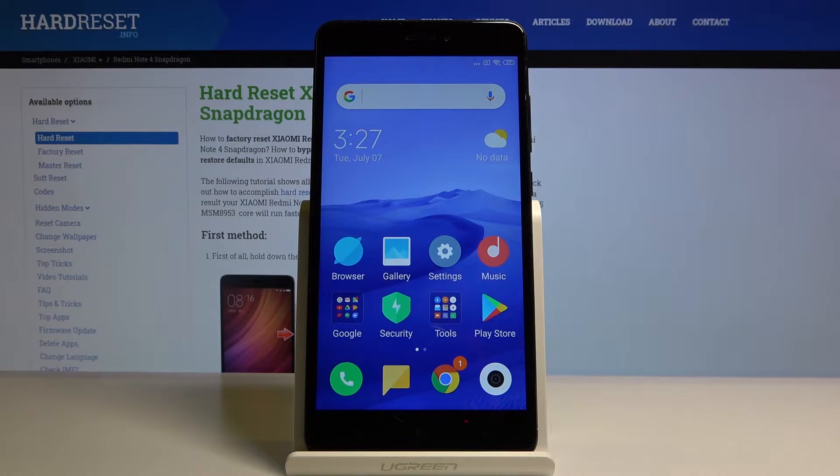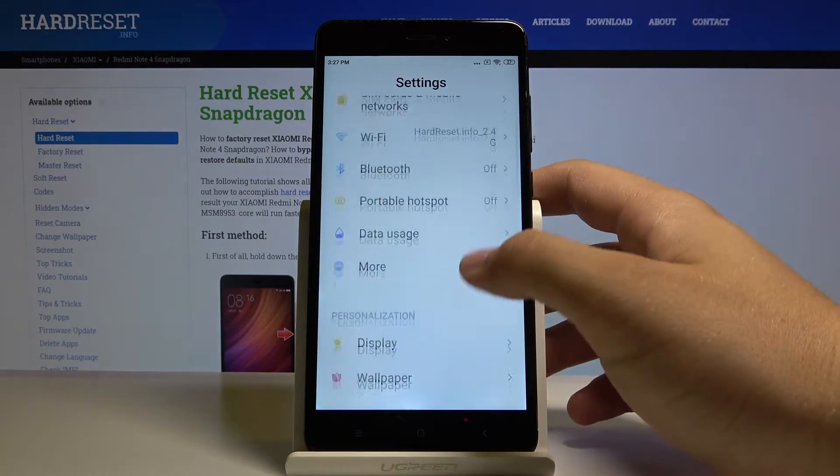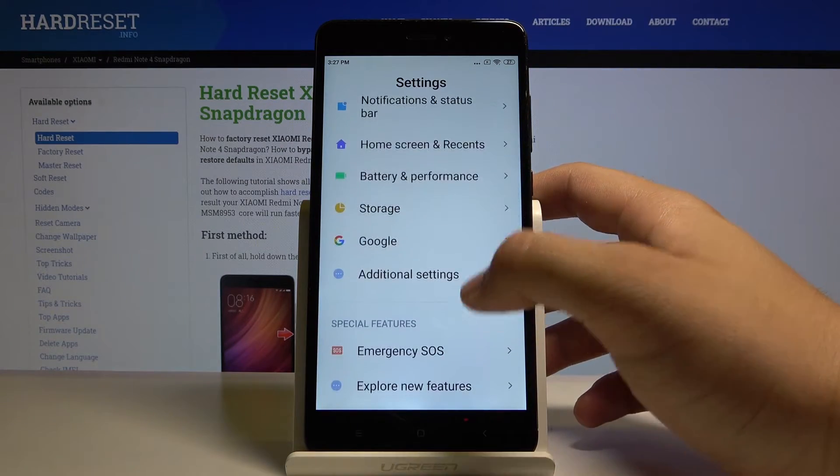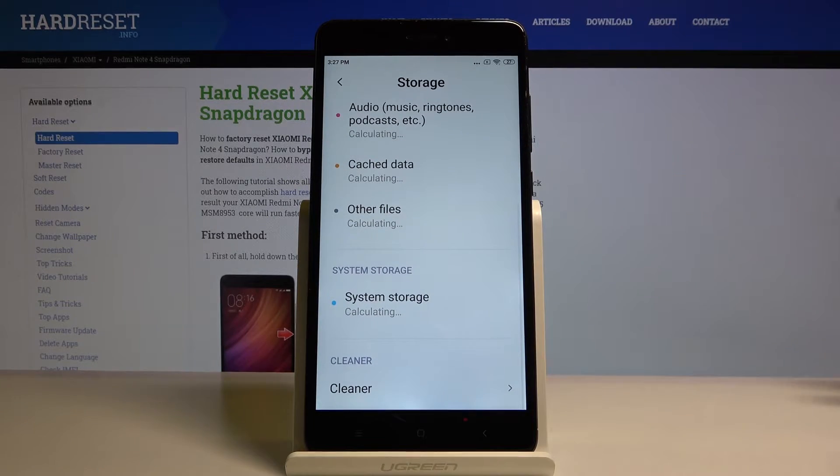Welcome. If you want to clean storage in your Xiaomi Redmi Note 4, let's go to the settings. Scroll down and click on storage. Now scroll down one more time and tap on the cleaner.